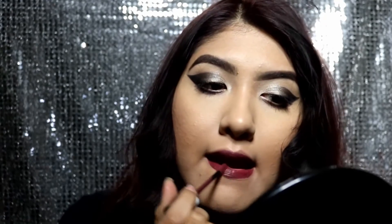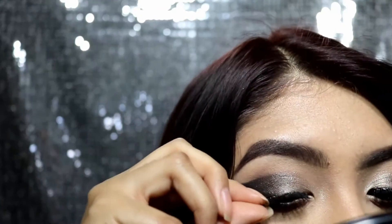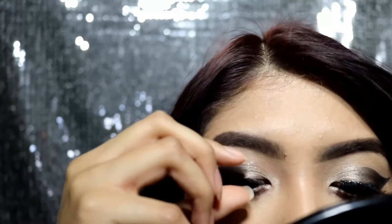Next I'm going to go ahead and grab this liquid lipstick by NYX — I'll put the name down below in the description box because I just don't remember it right now.